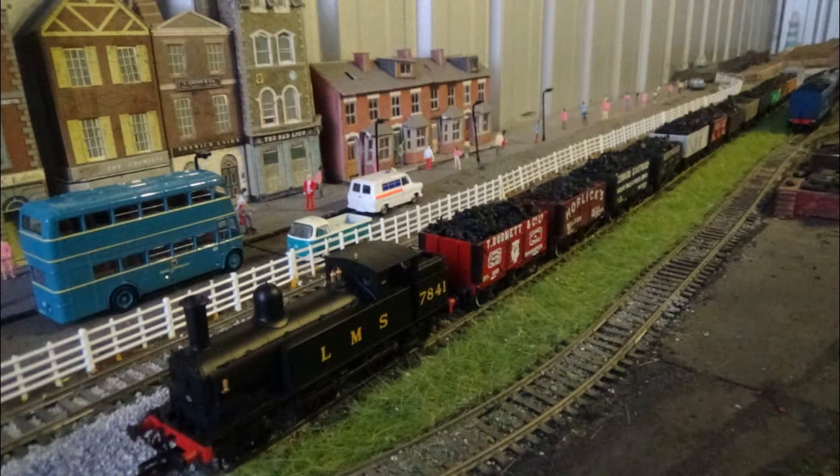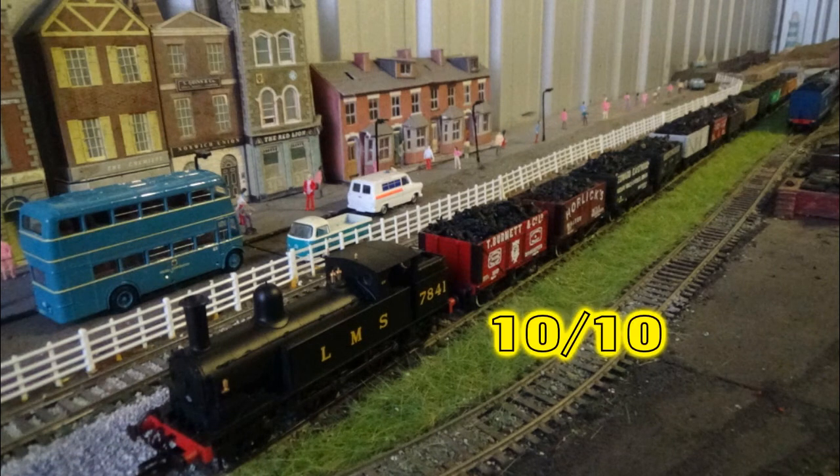So overall, I'm going to rate the Webb Coal Tank a 10 out of 10. This has been Class 47 Peter reviewing the LMS Webb Coal Tank - I'll see you again soon for the next review. Until then, take care.